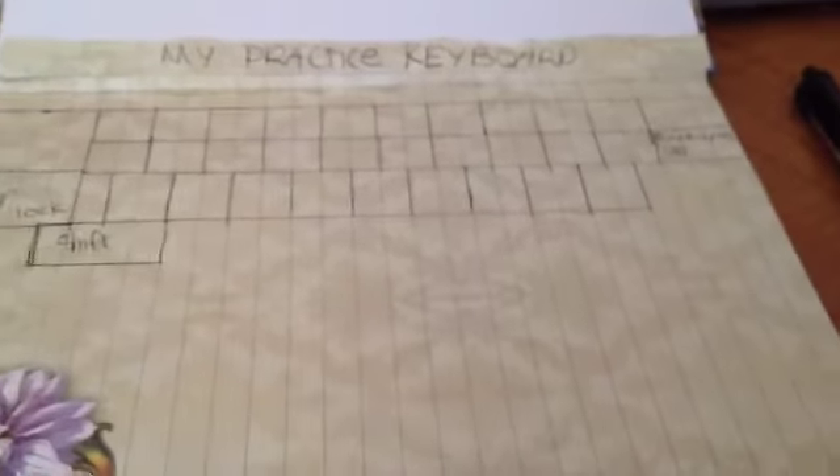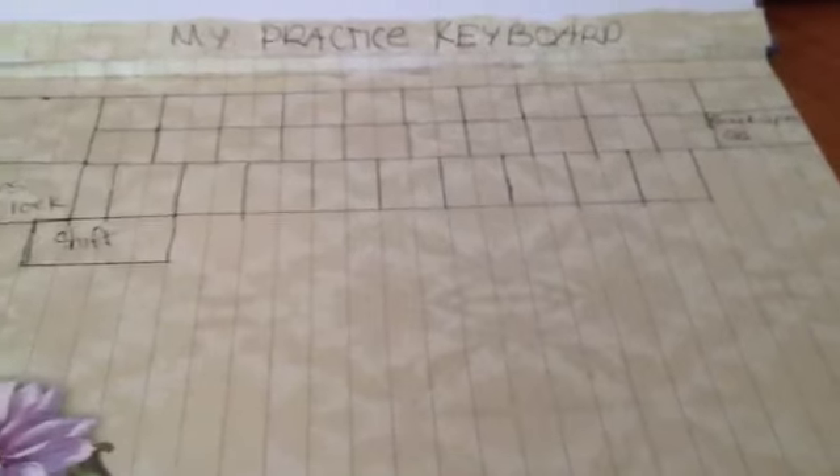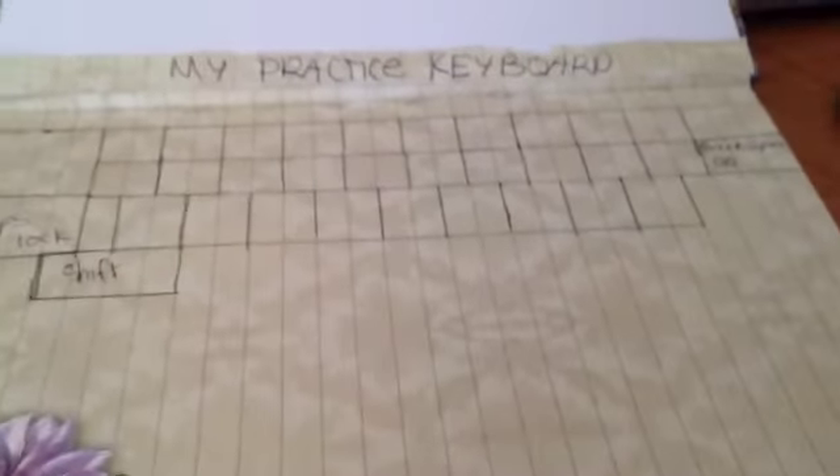I'm done with my 9-key row and it's time to end the video. Part 2 is going to come up soon. I'll see you next time. Bye!